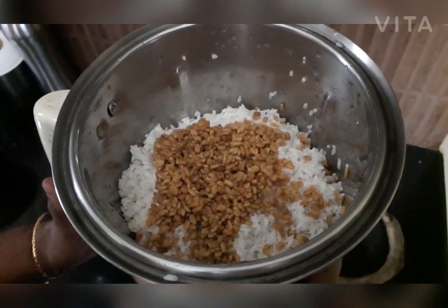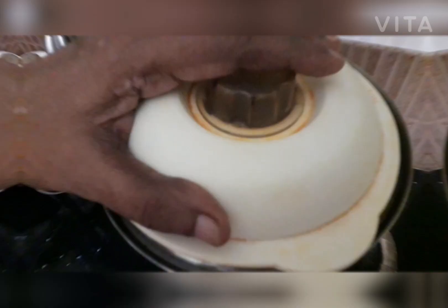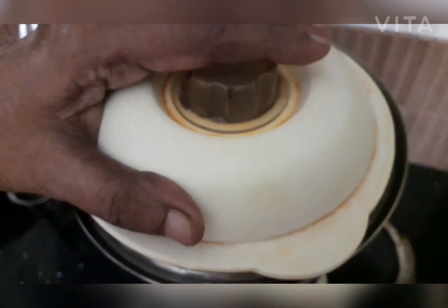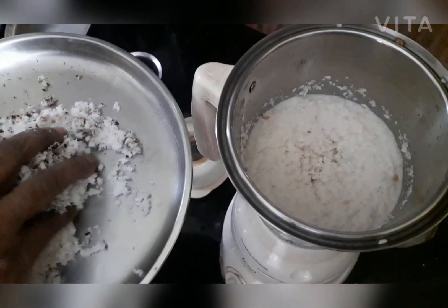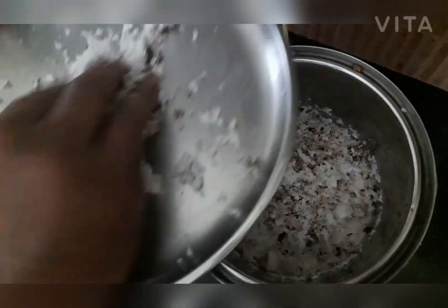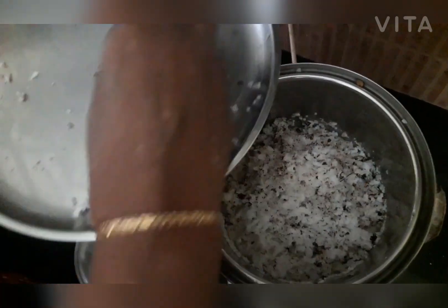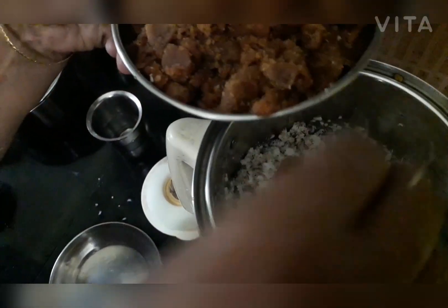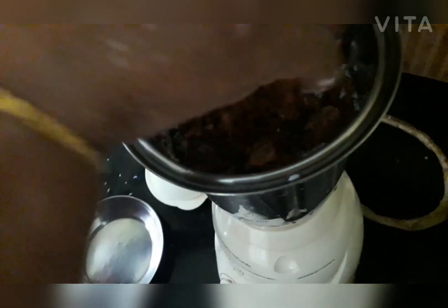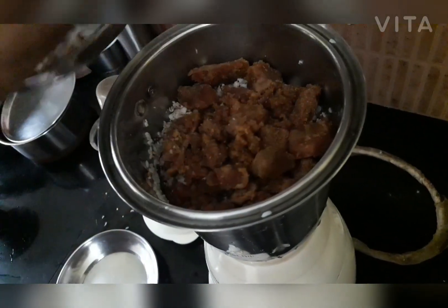I grind it a few times. I put black rice in my dry rice, and I put brown rice on the other side. It has black rice in the ground. I'll fry the rice on the other side.